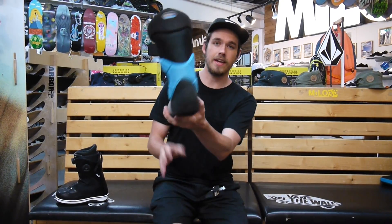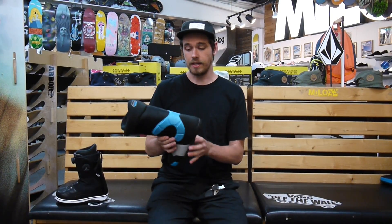It also features Vans Xcage on the back here. So if you're a lady who has a problem with heel lift or has had that in the past, the Xcage really helps grip your heel inside the boot, prevents it from slipping up, and it's just going to keep your foot really, really locked in inside of that boot.